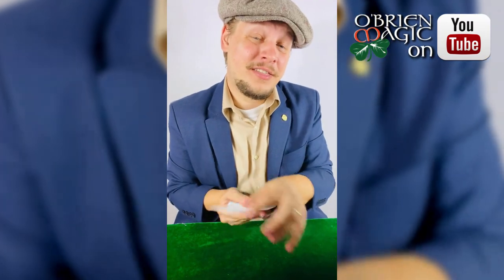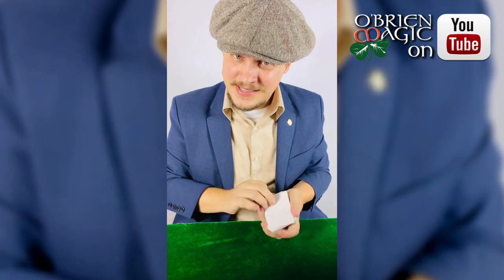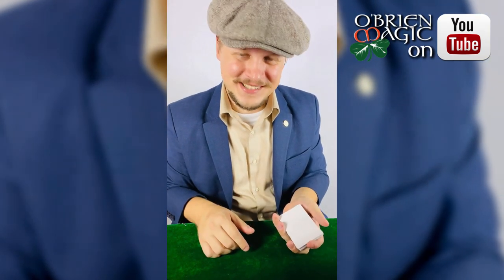All right guys, I want to show you something kind of cool with this deck of cards. Not a lot of people have seen something like this. This is what a deck looks like after going through the entire printing process — minus the whole printing part, of course.